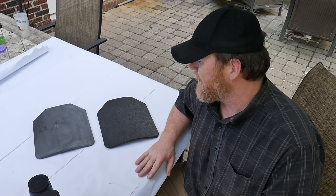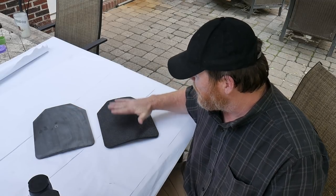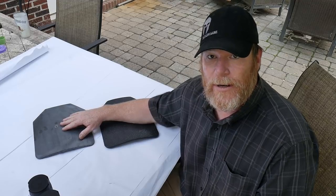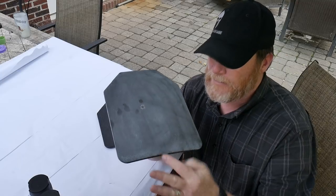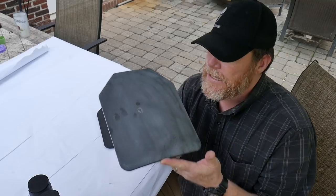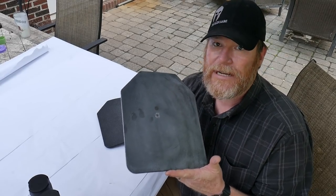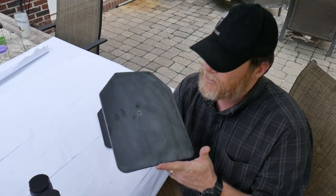We're looking at two AR500 plates, both level three, from a company called RTS Tactical. I have one sample with zero spall protection, which I had to clean up real good. This plate was sent out without any spall protection. If you are ordering plates without spall protection, you're endangering yourself if you anticipate they'll provide you any protection.